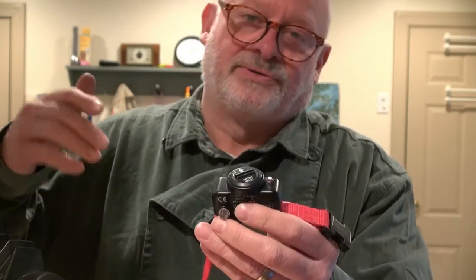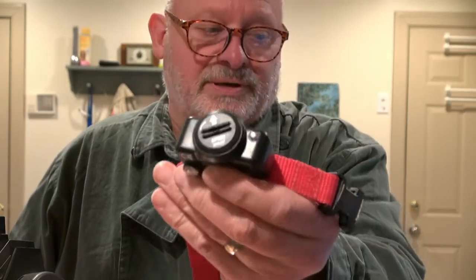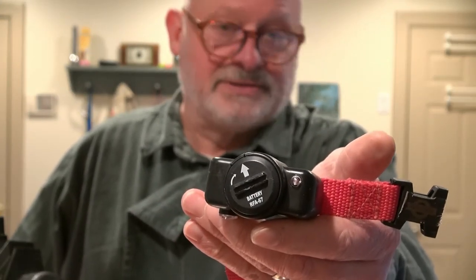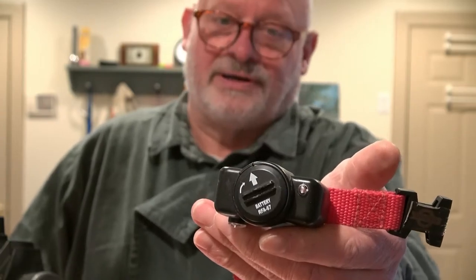I've got this pet safe invisible fence and the batteries are always dying. I want to try to open this up and see if I can figure out how to put in a different kind of battery that's not so expensive. I'm going to get started on that right now.